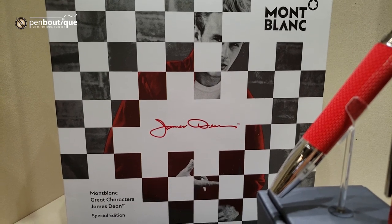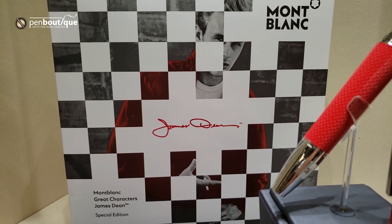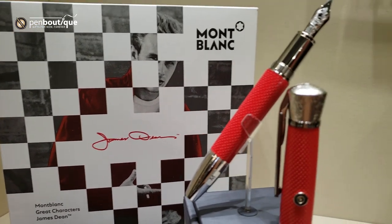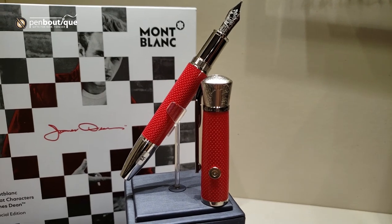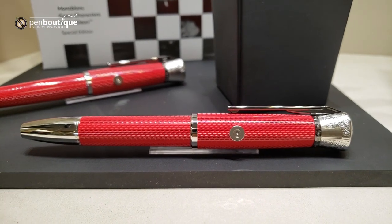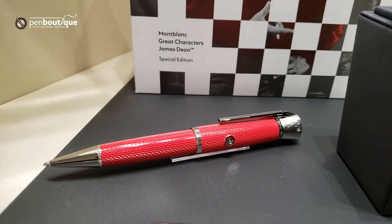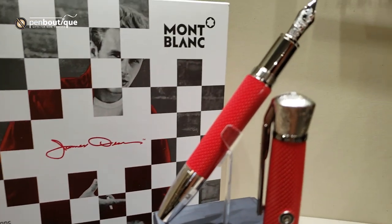Pen Boutique here with Montblanc's latest Great Characters Special Edition release, the James Dean. It is available in a fountain pen, a rollerball, and the ballpoint. The fountain pen is available with a fine or medium nib.